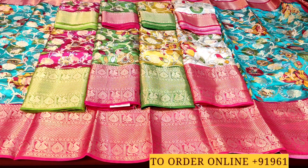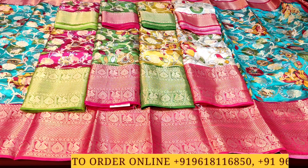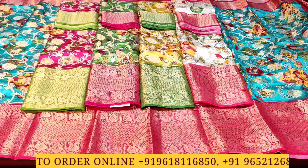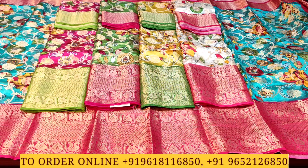If you like the color combinations and designs, take a screenshot and contact us at the numbers shown. You can purchase online or visit our store. The complete address is available in the description below. Thank you and have a good and safe day.